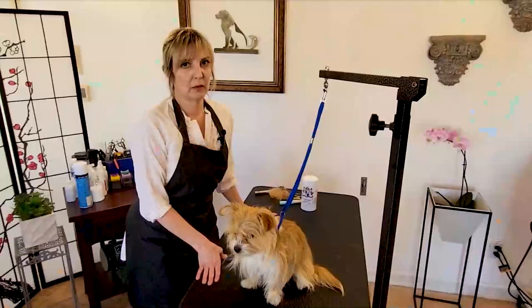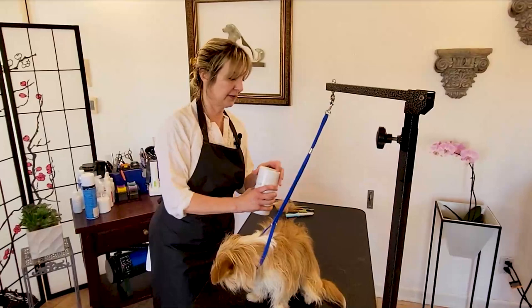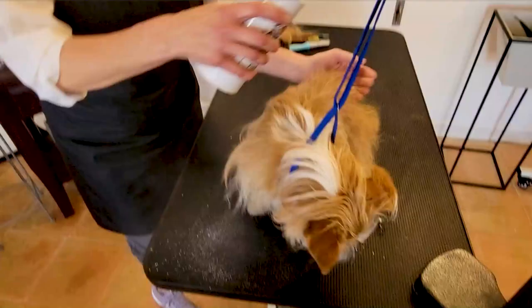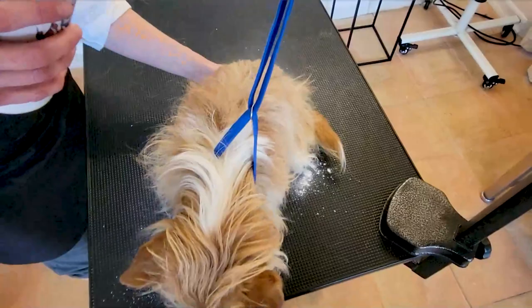Next, in preparation for the strip, I'm going to go ahead and powder Katniss's coat. I have some grooming powder — this is from Crown Royale, but you can use your ear powder. You just want something that's going to give you grip when you start stripping. This is also used as grooming chalk in the show ring, but we are going to wash this off so it doesn't cause any dryness of the skin once we're done.